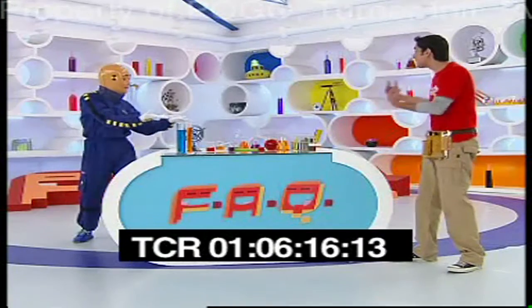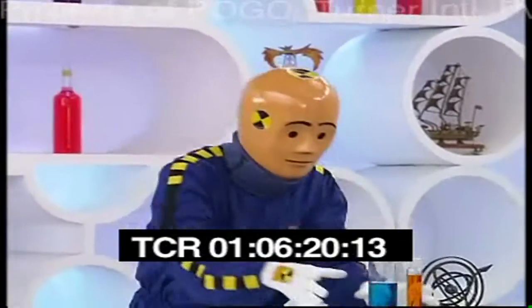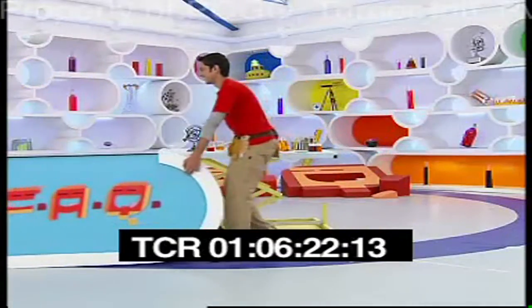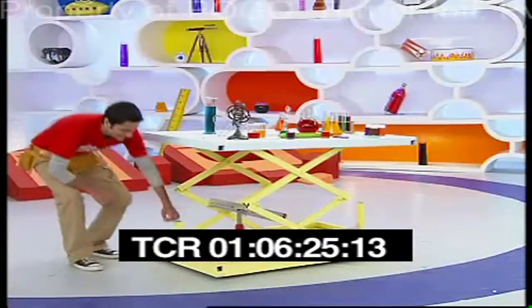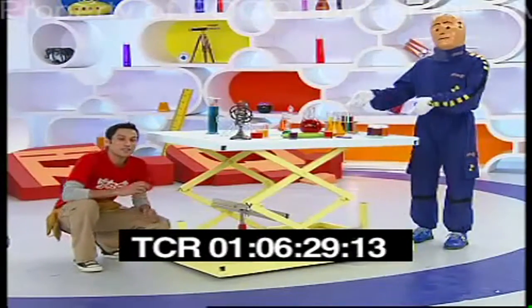Wow! Crash, so cool! You made this table appear out of nowhere. Let me show you. Look at this amazing table. Let me show you how it works.